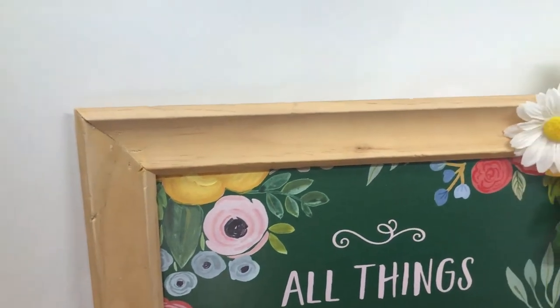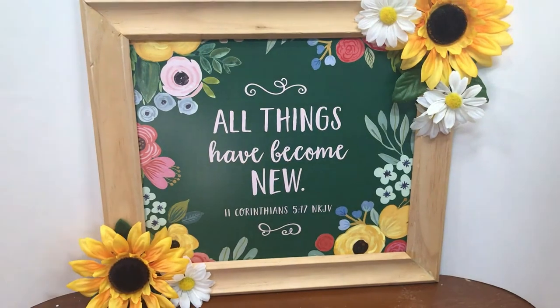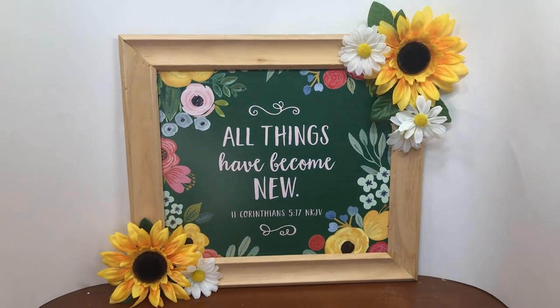And here we have the finished picture — I love how the frame came out and I love how the painting on the calendar page came out. I am definitely doing this again.